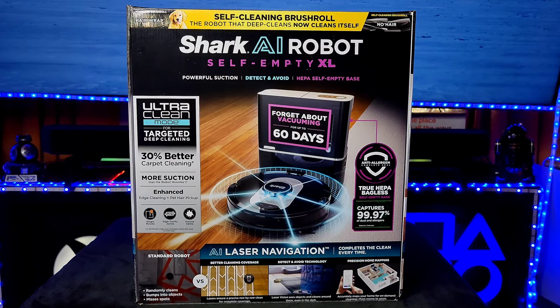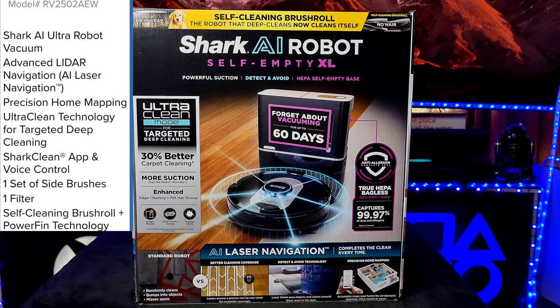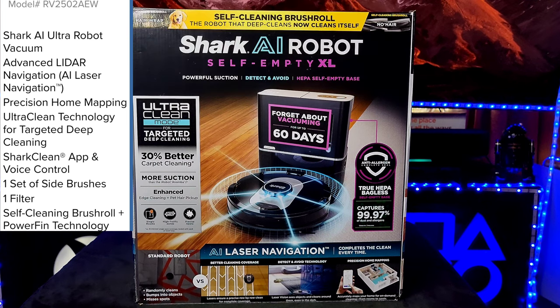Looking at the front of the box: Ultra Clean mode for targeted deep cleaning, 30% better carpet cleaning and more suction than the iRobot Roomba i7, enhanced edge cleaning plus pet hair pickup. It's great for single rooms, high traffic zones, and precise spots. Anti-allergen complete seal with true HEPA bagless — no bags to purchase — capturing 99.97% of dust and allergens. You also have precision home mapping via the app and compatibility with Alexa or Google.